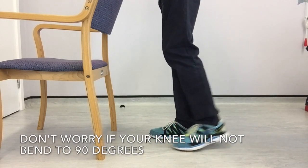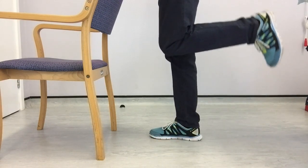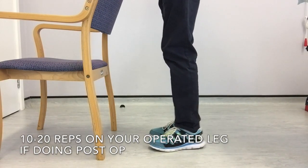Don't worry if your knee won't bend to 90 degrees — you only need to encourage it to bend as much as able, or as pain allows.